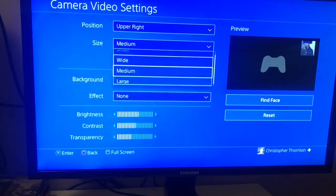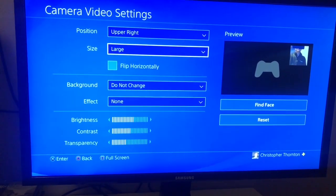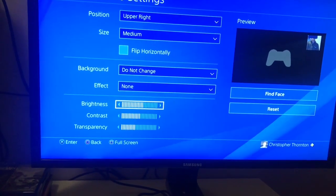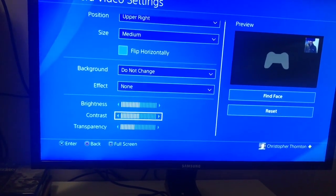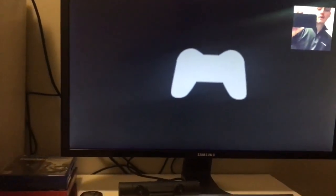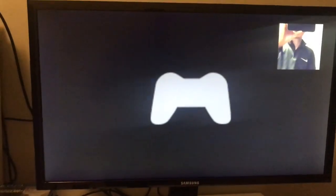You can change the size to wide, large, or medium — I have it on medium because I don't want to take up too much of the screen. You can even change the brightness and the contrast. As you can see there, that's how it will look when you're playing and broadcasting.